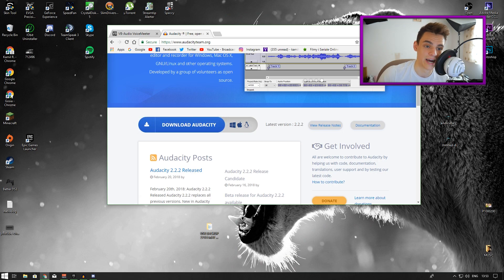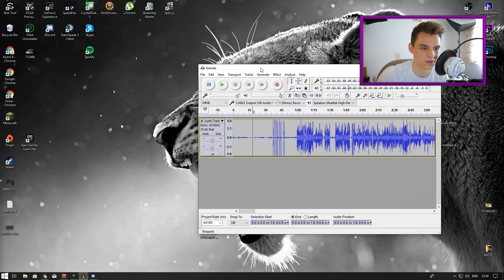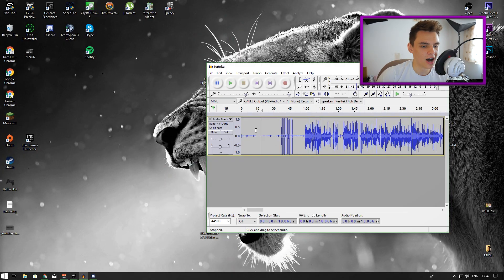After installing, you should get an icon on your desktop. Open it up. I already have it open with an audio file from a previous video. Make sure you put some headphones on when you're editing audio. You want to make sure you have your VB Audio Cable Output set as your input in Audacity.